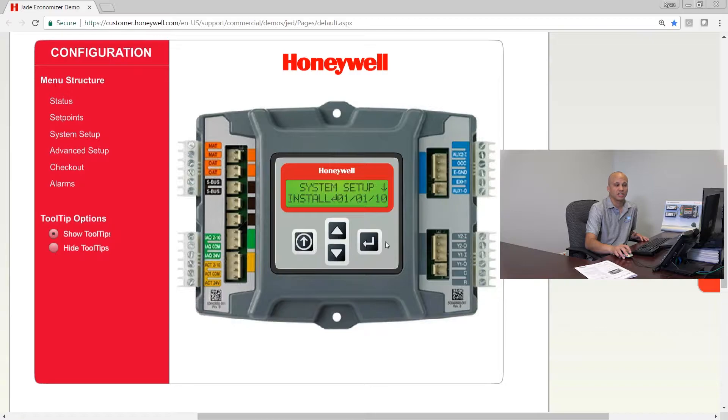If you click on enter, we're in the system setup. You can change the date of the installation — it's pretty simple. You just hit enter to change any of these values, go up and down to set the date, month, and year, and when you hit enter it'll say 'change stored.' It's exactly how it's going to look when you do it on the physical controller.